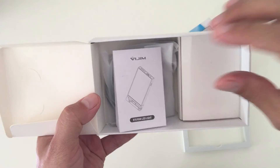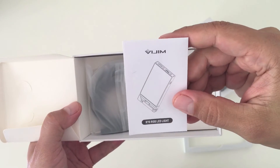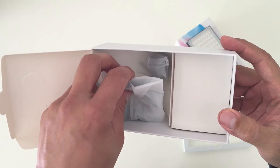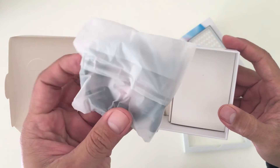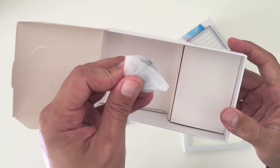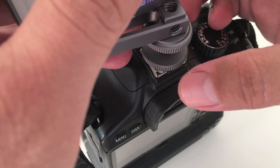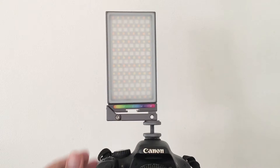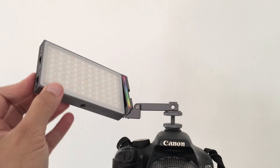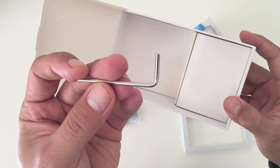Let's see what else it comes with. You get a very small manual — you'd probably need a magnifying glass to read it, but at least it comes with some basic instructions. It also comes with a bag containing a USB-C charging cable which looks to be pretty long, another small bag containing a shoe mount accessory so you can mount the light onto a DSLR camera, and it also includes an allen key tool for tightening any loose screws.